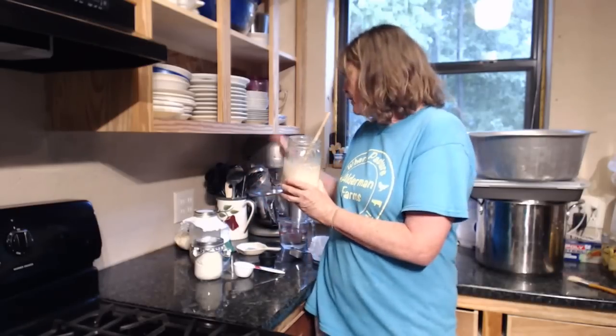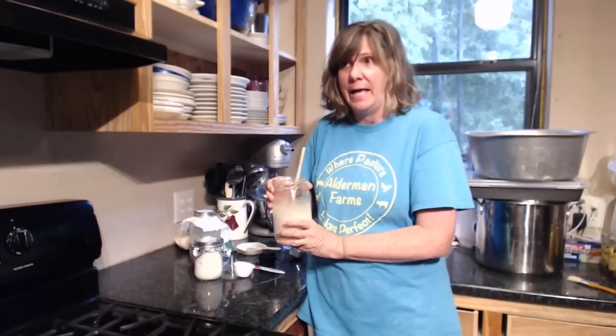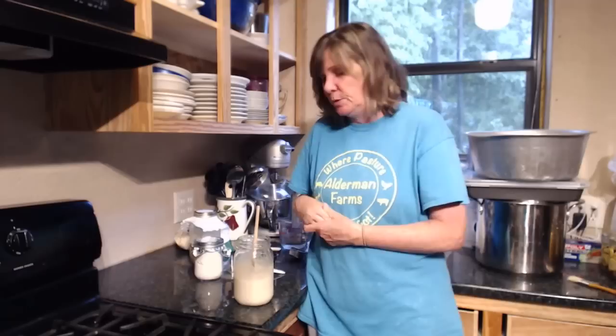I'm going to do the white in the kitchen mixer and I will do the wheat by hand. Hopefully I can get that done in 15 to 30 minutes and show it to y'all. In the comments — or you can send an email if you're watching this later — I do cinnamon bread with the sourdough, I do regular sourdough, I do rolls, breadsticks. Put in the comments what you would like to see me make.